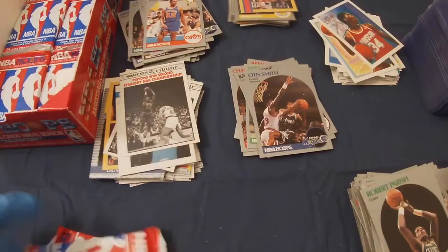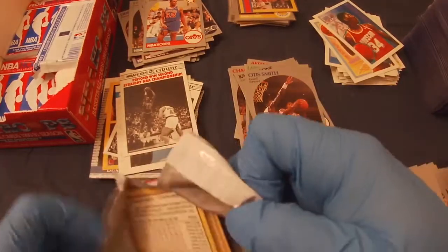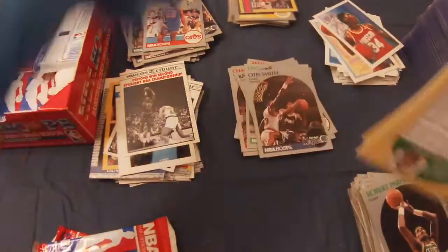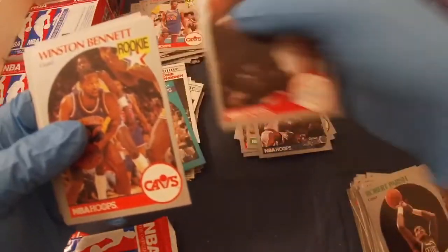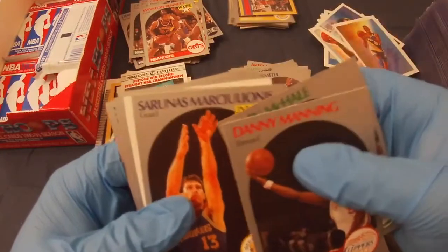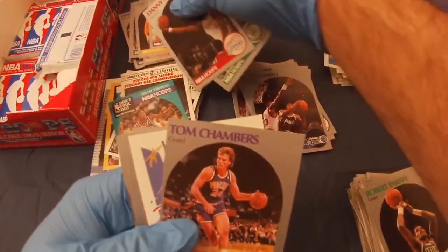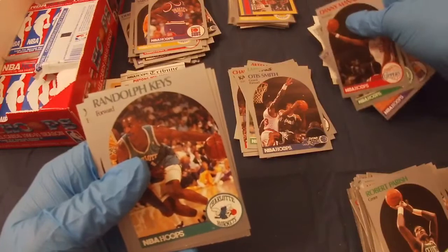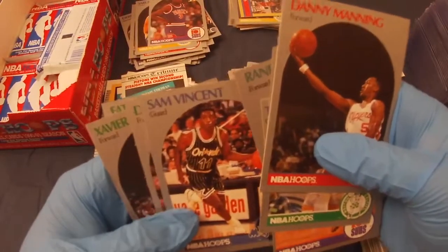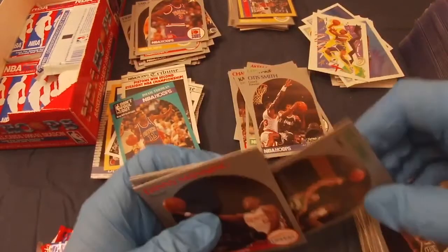On to the next few packs. Danny Manning, Isaiah Thomas, Winston Bennett rookie, Kevin McHale, Reggie Miller, Sarunas Marciulionis — I cannot pronounce that last name. Kenny Battle, Tom Chambers, Michael Adams, Randolph Keys, Derek McKee, Xavier McDonald, Fat Lever.